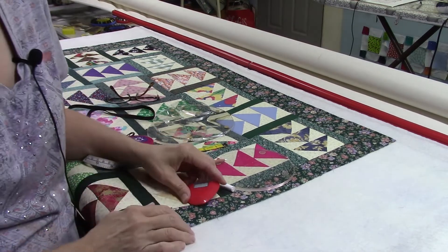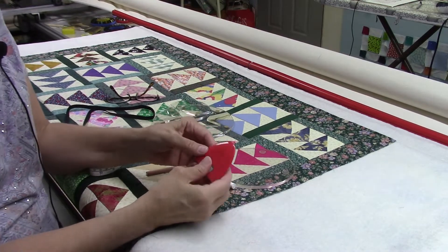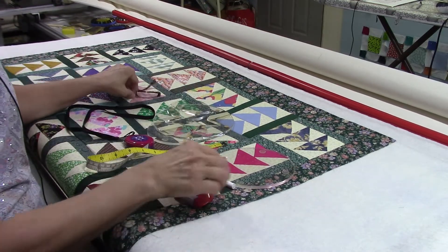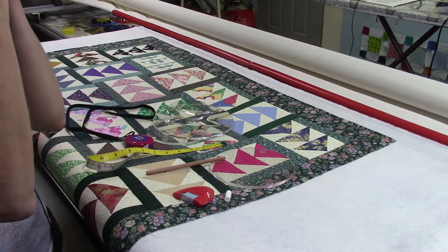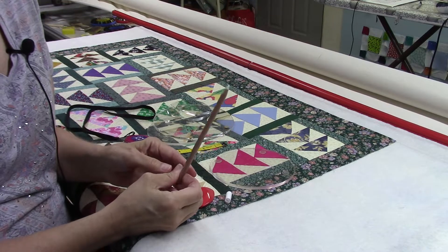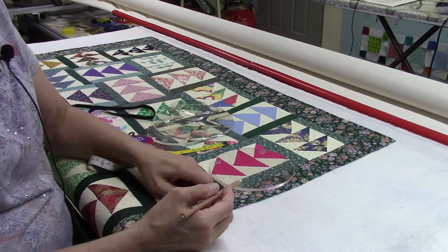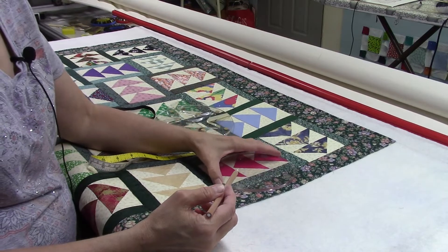I have a couple of marking tools here. This is a chalk marker — it's a little triangle shape used a lot in dressmaking. Then I have a piece of kids' chalk, and this is a general charcoal pencil that I use for painting when doing drawings on a dark colored canvas, but I also use it for sewing and quilting.